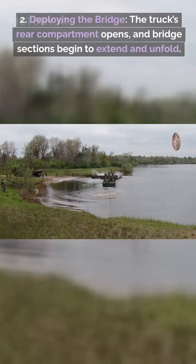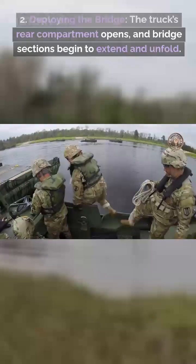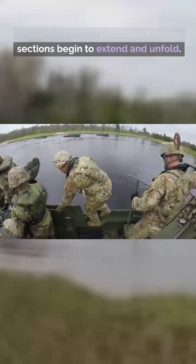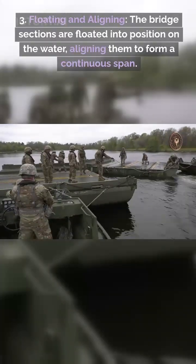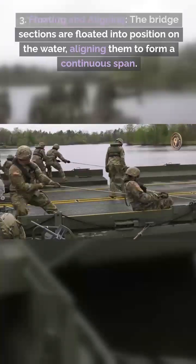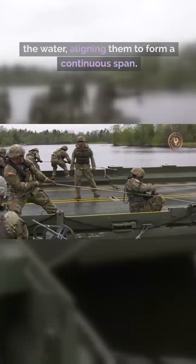Step 2: Deploying the bridge. The truck's rear compartment opens, and bridge sections begin to extend and unfold. Step 3: Floating and aligning. The bridge sections are floated into position on the water, aligning them to form a continuous span.